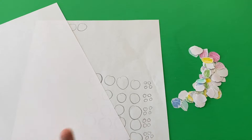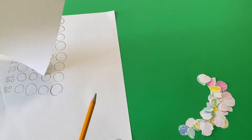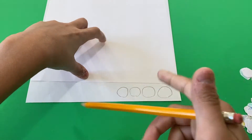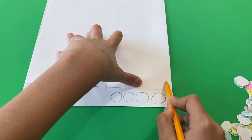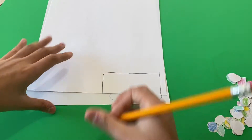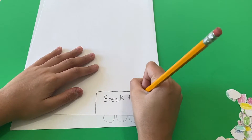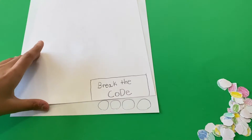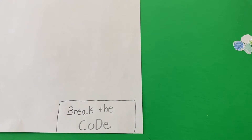Now we're going to get another sheet of paper and make the thing that blocks the code — so the other person can't see it when they're trying to break the code. What we'll do is flip it over and line up the paper on the side, make it a bit bigger, and then we can write 'Break the Code' on it.